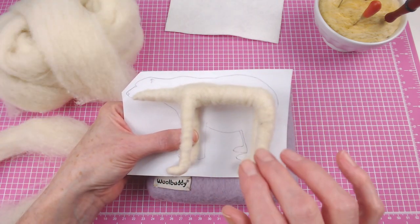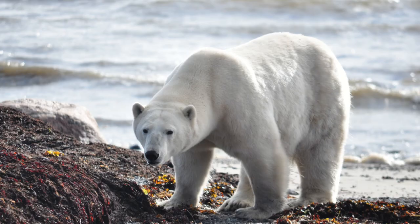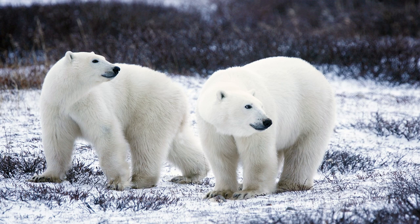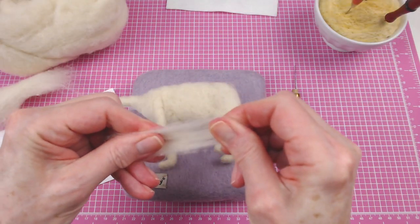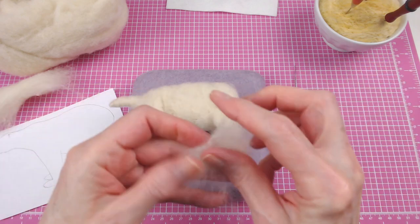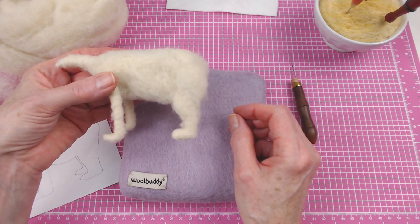Another thing I'll do as I'm filling in this bear is look at reference images of real polar bears. I'm not going to make this a highly detailed piece, but I do want it to have the basic form of a real polar bear. It's good to look at different angles — not just from the side, but from the back, from the top, from the front — so that you can see their structure and try to mimic that with your wool bear. I use the core wool almost like clay, ripping off little pieces and building the form by adding layers of wool rather than wrapping around the body.